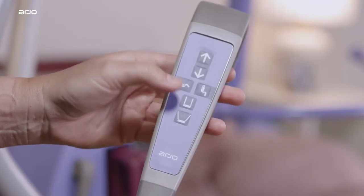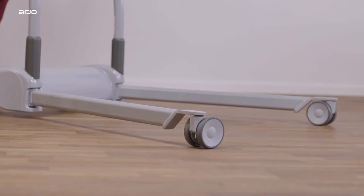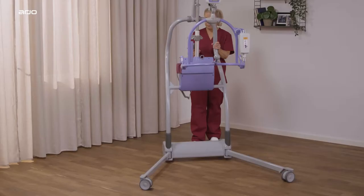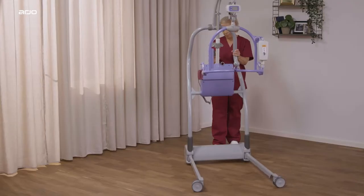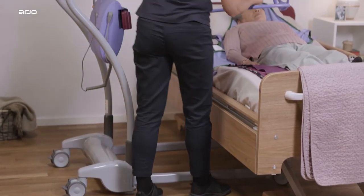Push the Legs Open button on the control handset or control panel until the required width for the chassis legs is reached. To close, press the Legs Closed button. Movement will stop if the button is released, whether opening or closing. Only move the Maxi Twin when the chassis legs are in the closed position.